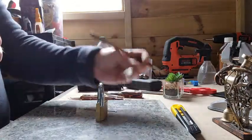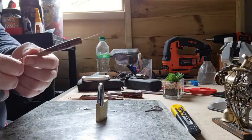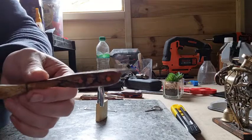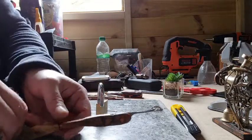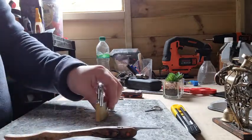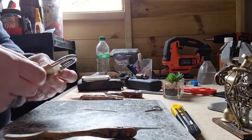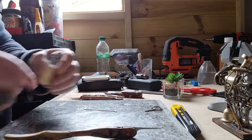Not a particularly difficult lock — I was expecting a bit more. But it's a beautiful pick. I've picked this lock now and it will go in my collection of locks I want to keep.